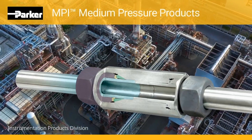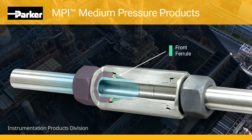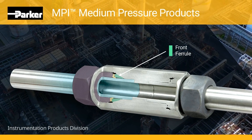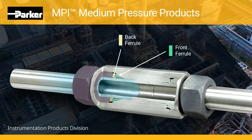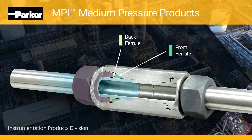Let us take a look at some of the advanced features of MPI fittings. Front ferrule: the front ferrule with corrosion-resistant Parker Supercase forms a seal between the tube body and ferrule, and also provides a mechanical hold on the tube. Back ferrule: the back ferrule with corrosion-resistant Parker Supercase also provides a strong mechanical hold on the tube.